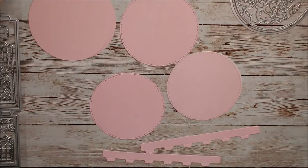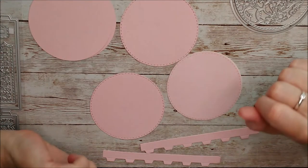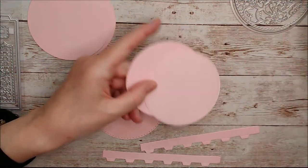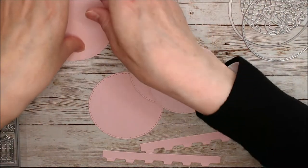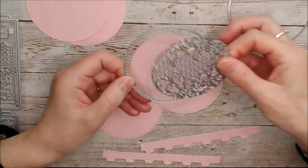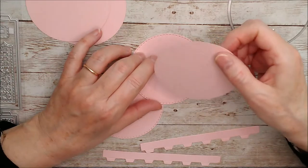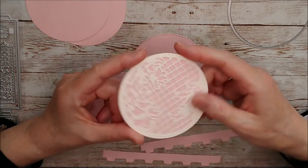First of all, I'm sure you'll be delighted to know that there are actually instructions with the die set. Reading those, it says to cut out three of the smaller circle — that's the one with the stitched line around it — and two of the larger one. So I've gone ahead and done that, but I've also used the stitched die again with the other one and made myself a little padding top for it. I've been using ballet pink and ivory cardstock, and that's going to be my lid — the top of the lid.